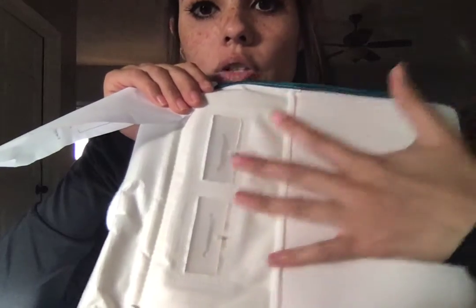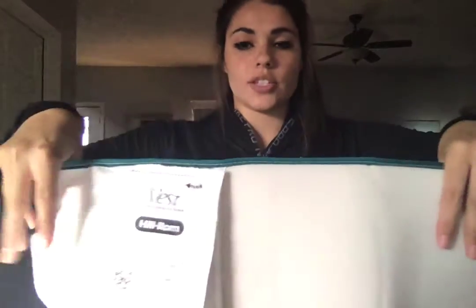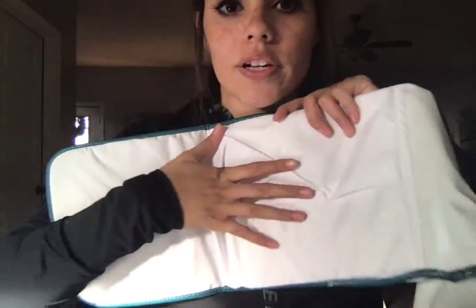You'd hook that up, and then this is just going to lay flat like this on their chest, and then you can secure it. As you can see on the side that lays on their chest, it's going to inflate with air and then vibrate.